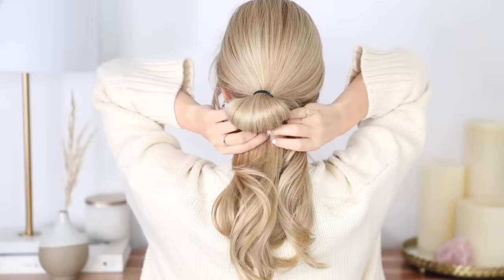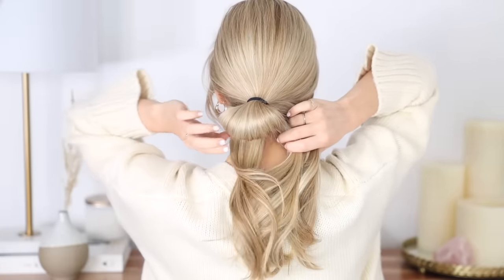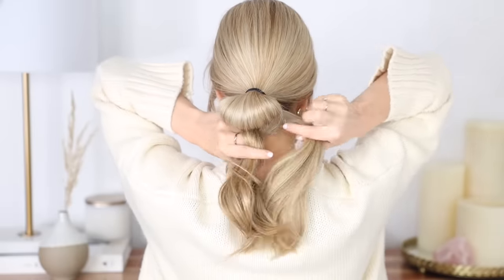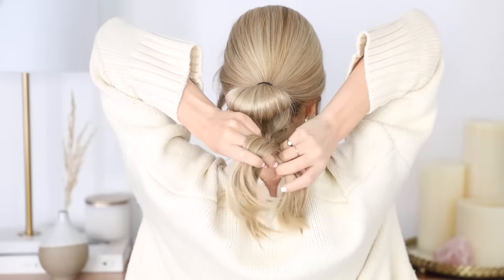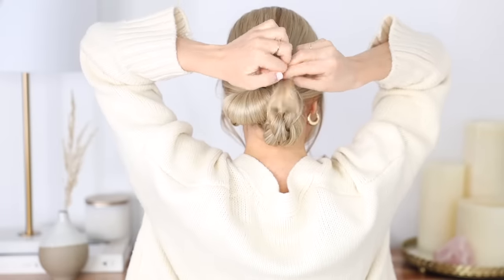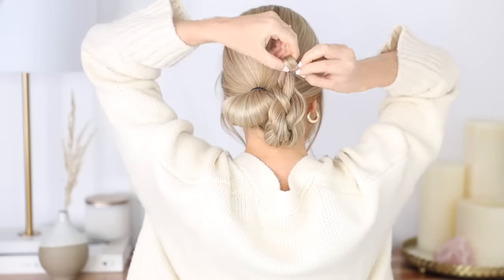Next is a chic braided bun working off the base of the previous hairstyle. Gather your ends and create your favorite braid — I kept it simple and quick with a three-strand braid but a fishtail would look absolutely beautiful. Braid your ends all the way to the bottom, then secure it off with a small hair elastic, and creating a bun on that last loop will help prevent your ends from poking out.